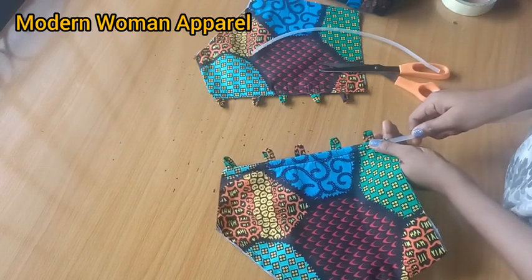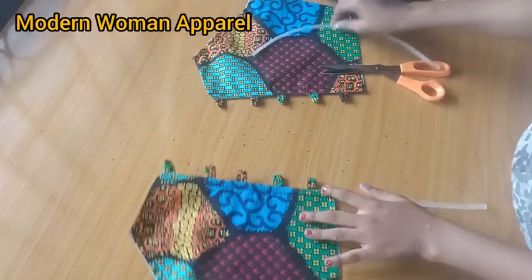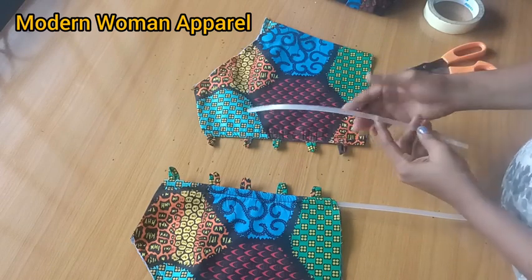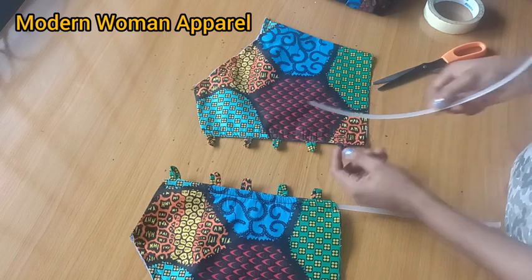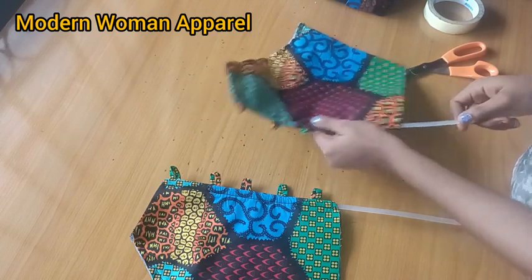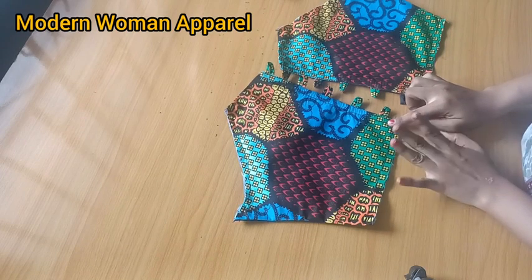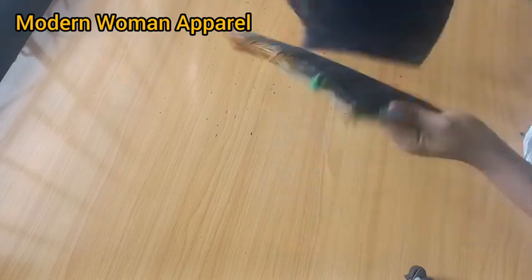After covering the edge with paper tape, insert the boning into the channel making sure it does not reach the half inch left for the joining allowance. If the boning is not ironed flat, position it this way — not flat — so it follows the body shape of the person wearing it. Also trim the bottom part of the boning and put paper tape before closing it up. The boning should stop half inch before the bottom seam. This completes the back part.